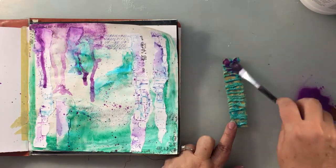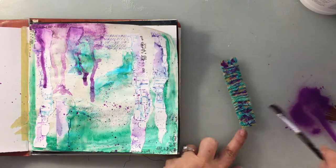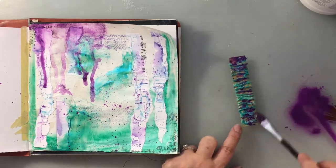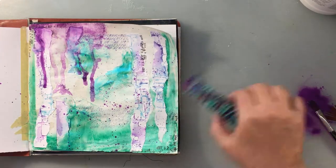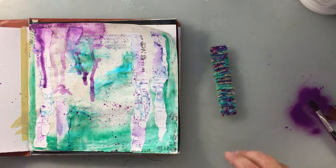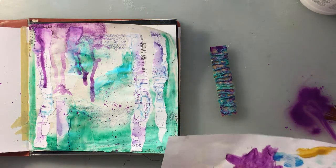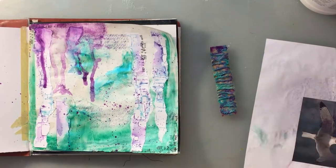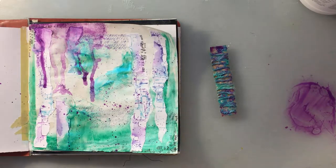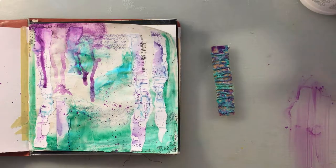Now I'm going to get some of that Prism Violet onto my focal point. I really liked how it played off of that aqua flash color shift. I give it a good spray and let it seep in — it almost has a tie-dye effect, which you'll be able to see better in the still shots at the end.